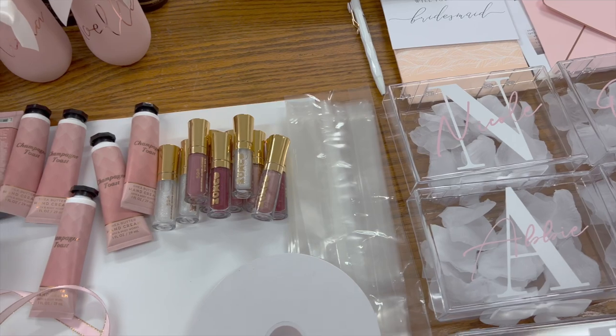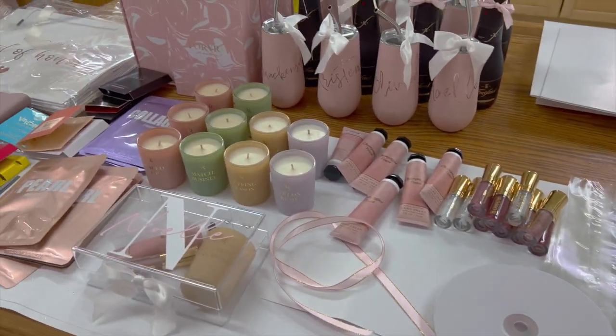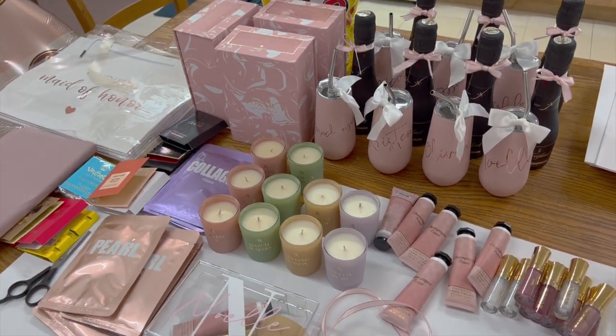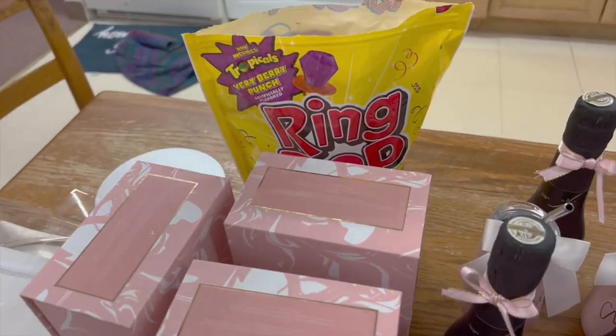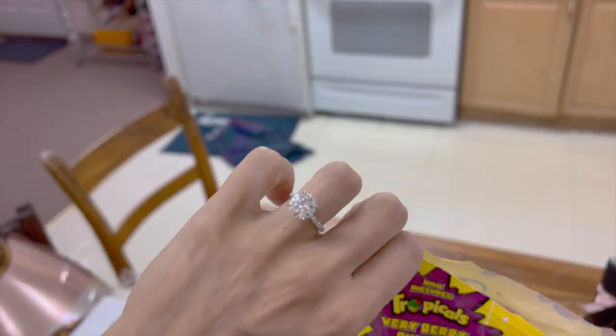That's everything! I'm going to put them all together and then show you guys the final product. I also got ring pops — very fitting, you know.